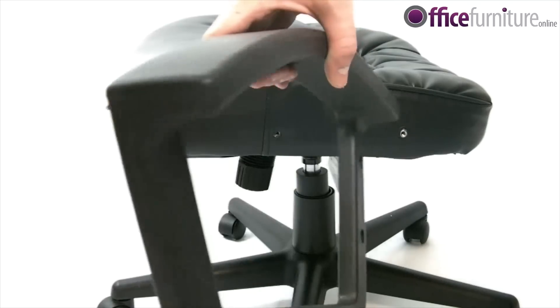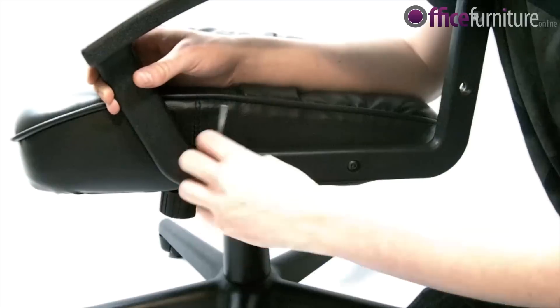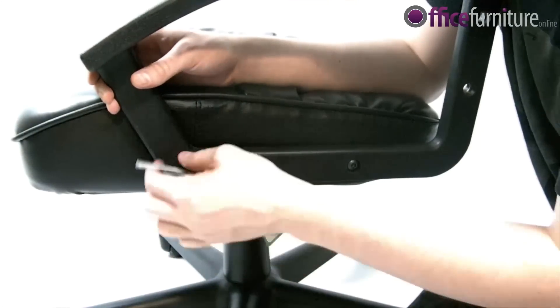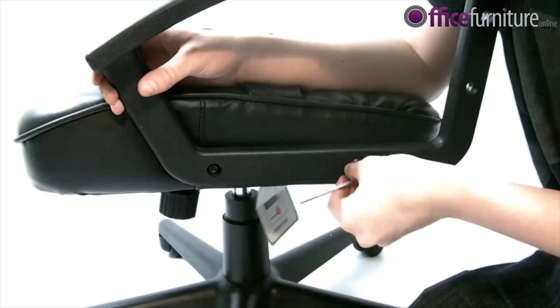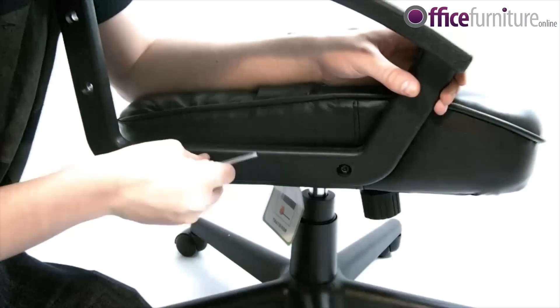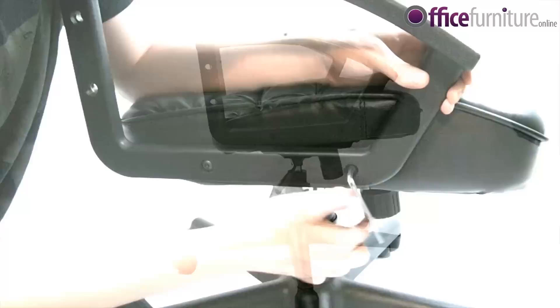Next, take an arm and ensuring the curvature of the arm is facing away from the chair, begin bolting it into position. Do this for both sides, ensuring you don't fully tighten all bolts. The reasons behind this will become obvious a little later on.